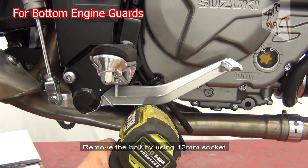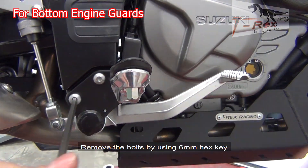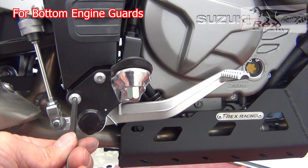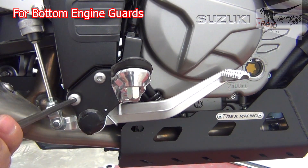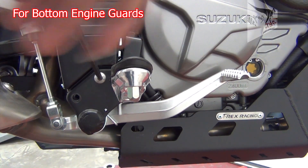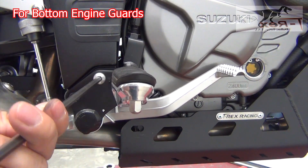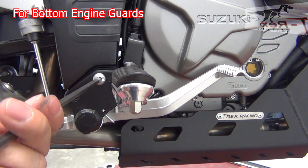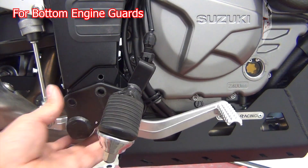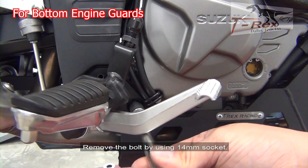Remove the bolt by using the 12mm socket. Remove the bolt by using the 6mm hex key. Remove the bolt by using the 14mm socket.